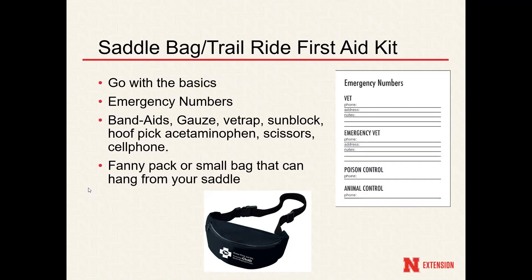In the previous picture I posted a trail ride bag specifically for a first aid kit, but if you don't want to spend the money or don't have access to buy one, you are always welcome to use a fanny pack or a small bag that can hang from your saddle — those would also work well. The big thing about a trail ride first aid kit is just to bring the essentials, be prepared, and especially have those emergency numbers.